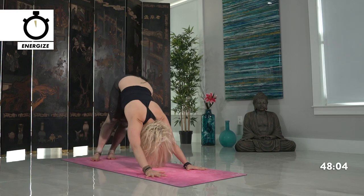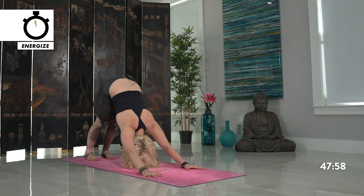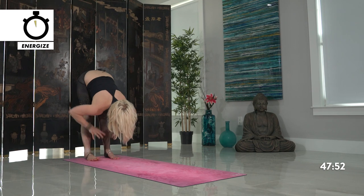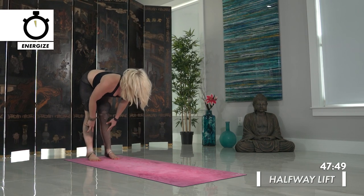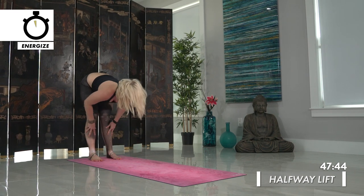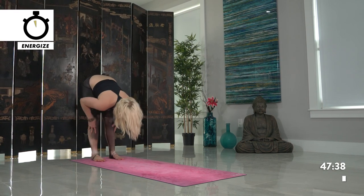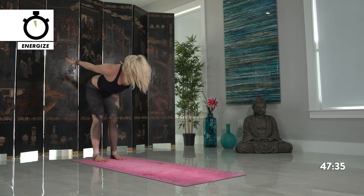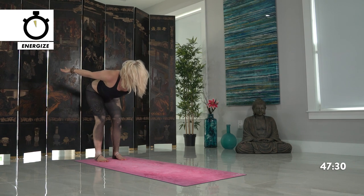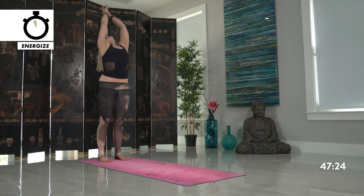Back towards tabletop position — inhale look up high cow pose, and exhale downward facing dog. Another lion's breath — inhale and exhale sigh out through the mouth. Take your hands toward the back of your mat to meet your feet. Inhale halfway lift, lengthen through your spine, and exhale forward fold. Again — inhale halfway lift, lengthen, exhale fold. Last time halfway lift, engaging your core some more, reach your arms back palms face down, hips down, maybe a slight bend at the knees. Then inhale rise up to Tadasana, reach out, hands towards the heart center.